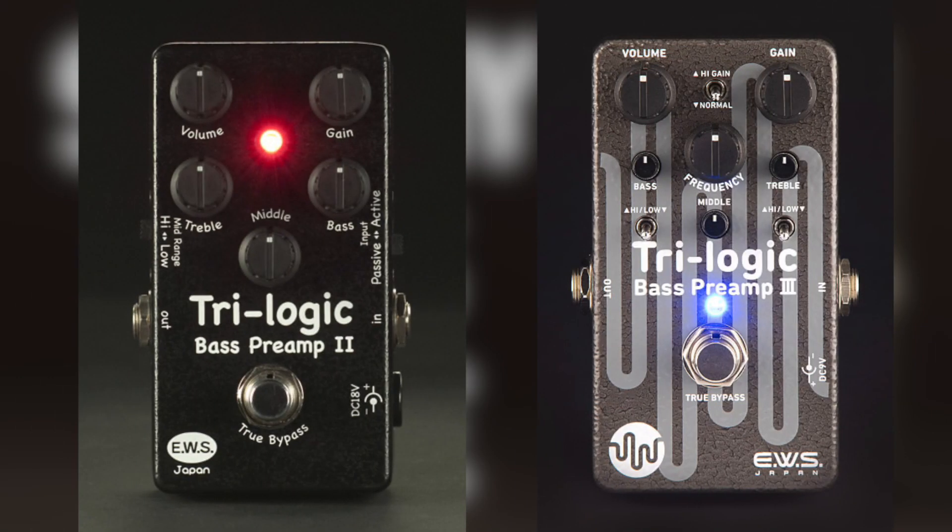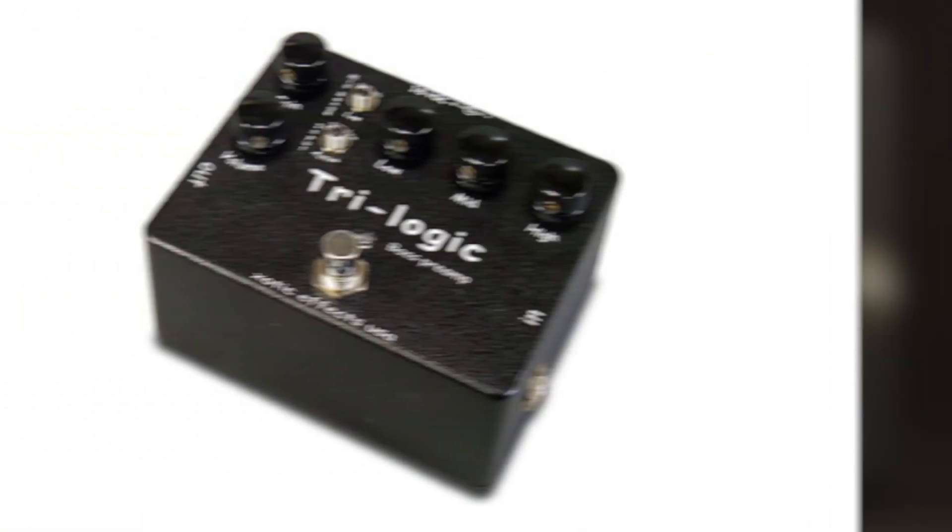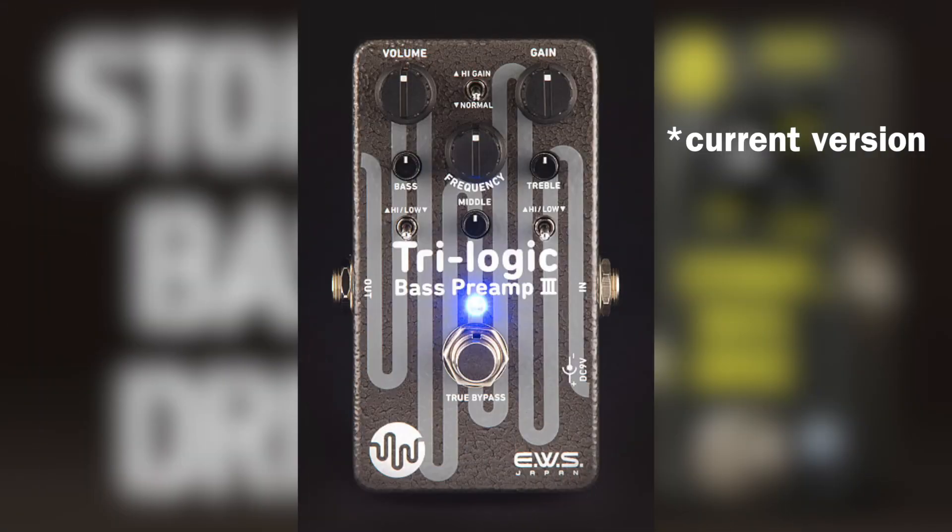EWS first appeared on my map when they re-released Exotic Tri-Logic, one of my all-time favorite bass preamps, in a small footprint. The original pedal was huge, and what EWS did with the circuit was what the world was waiting for at the time. Still an amazing pedal — check it out if you're not familiar with it.